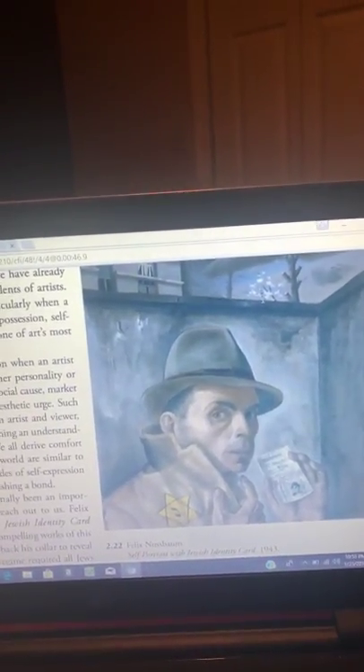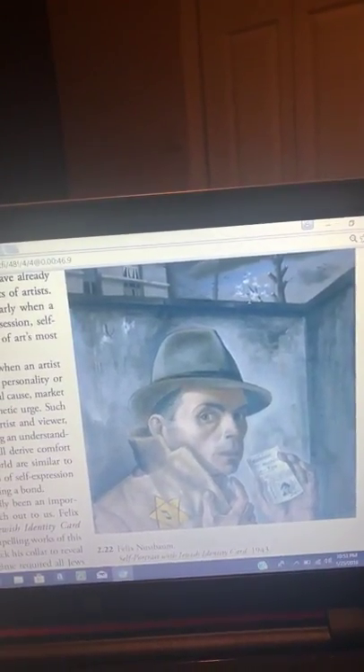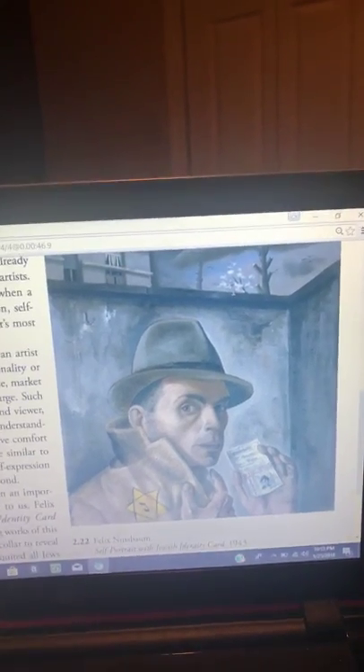Felix Nussbaum probably chose oil paint so that he could make changes while painting this piece if he needed. Thank you so much, I hope you have enjoyed it.